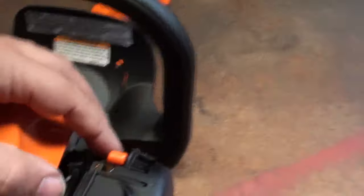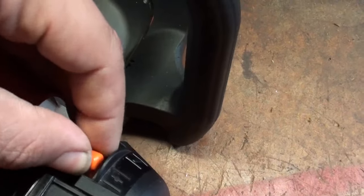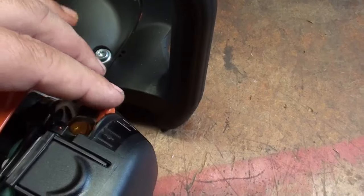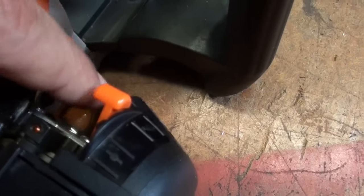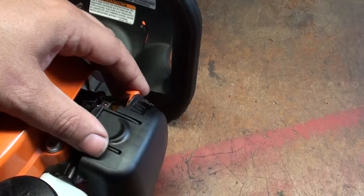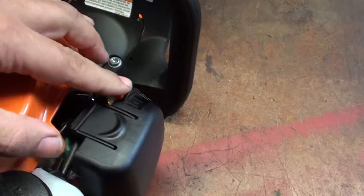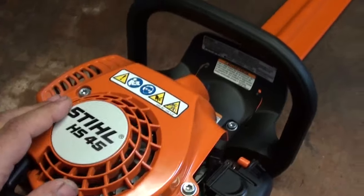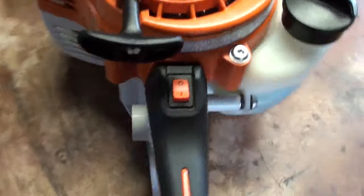Up front here is your choke — it's in the run position now. Push it forward and that's going to put it into full choke for start. Pull it till she fires; there's your primer ball right there. Once you pull it and it fires, don't pull no more — move your choke back to run, crank it until she stays running, leave it locked on fast idle for about 10 or 15 seconds till she warms up, then squeeze your trigger.